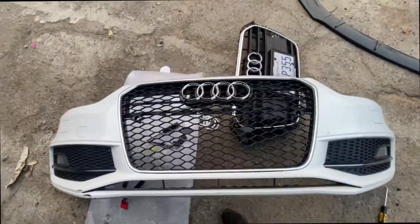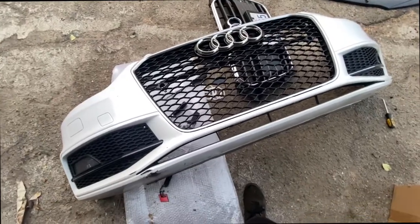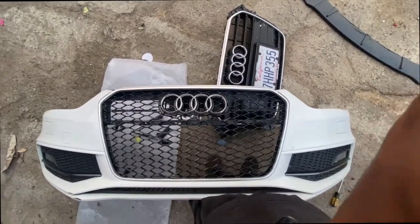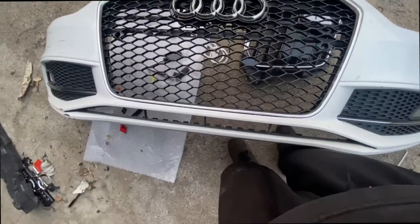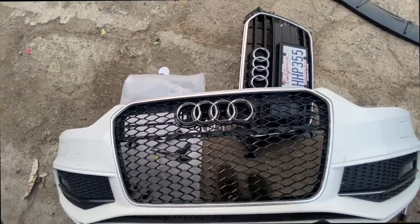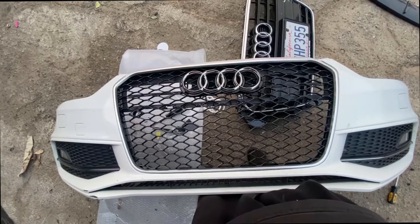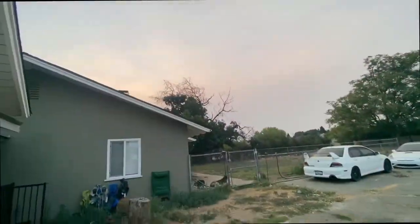Looks like we're not going to put the lip — it's not for this car and my brother's not here to confirm. The emblem doesn't have the best fitting, but somehow I made it work. From far away you can't really tell. I like this grill better than the old one. I'm going to wire the light-up emblem to a power source, probably the parking lights, and leave the rest for another day since it's getting dark.